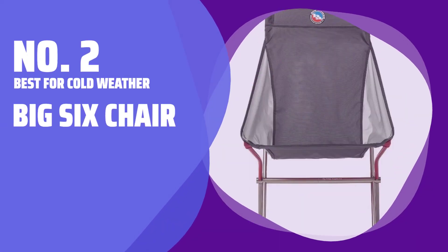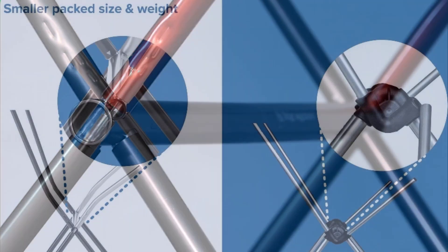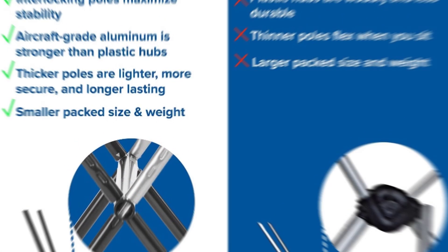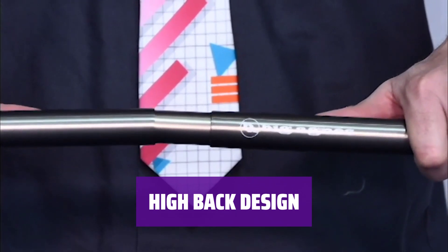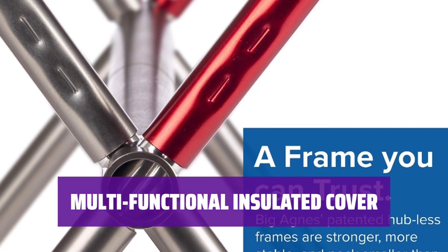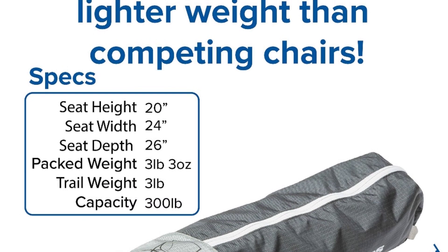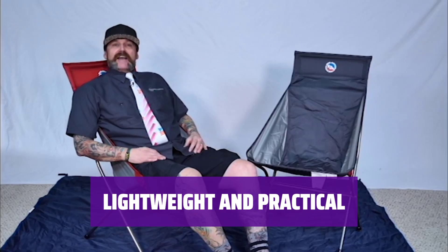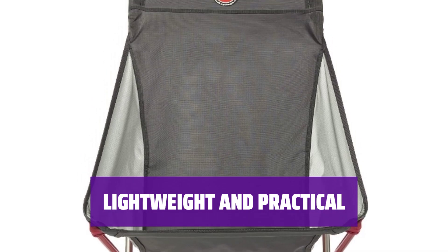Number 2. Best for Cold Weather: Big 6 Chair. When you're out camping in the cold, you need a chair that keeps you warm without the hassle of heavy batteries. With its higher back design, this chair shields you from chilly winds, providing extra comfort and warmth — it's like sitting inside a cozy sleeping bag. The 20-inch high seat makes it perfect for snowy conditions, and the insulated cover can also be used in your sleeping bag for extra coziness. Forget heavy chairs and bulky battery packs — the Big 6 Chair provides the warmth you need without the extra weight.